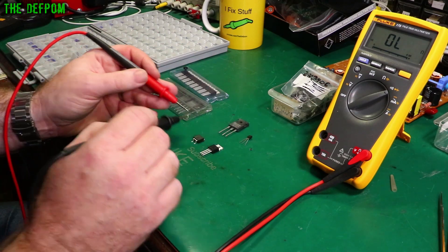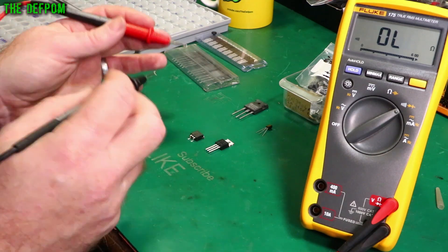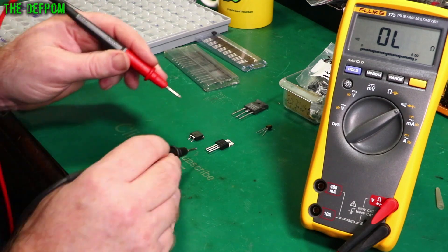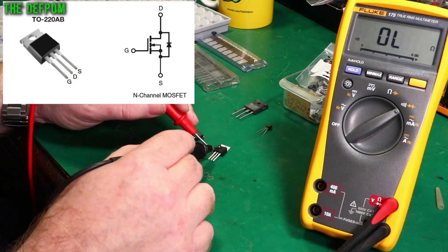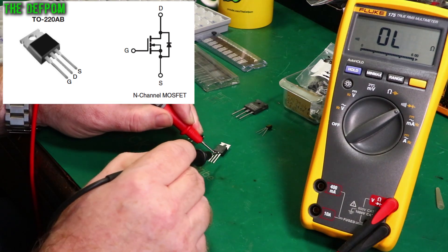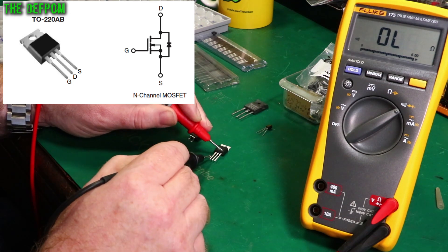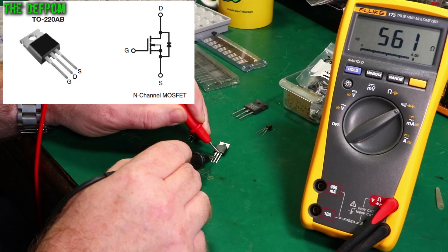Now these are MOSFETs. These work a little bit differently. A MOSFET, once it's triggered — depending on the type — will often stay triggered. So if I go to this one here as an example. Going from there to there — nothing. There to there — nothing. Starting the other end — there's a junction there. 560 there; we've got something showing up.